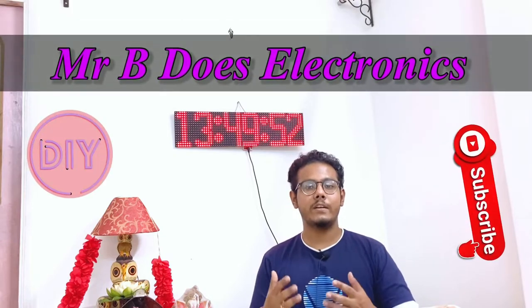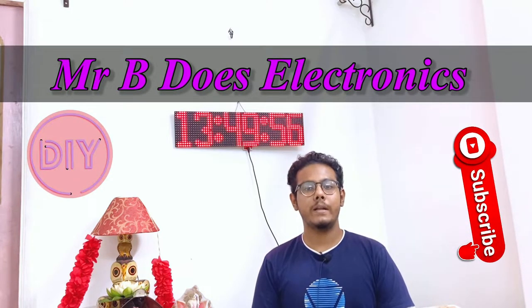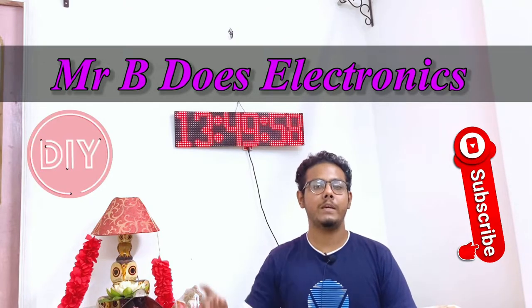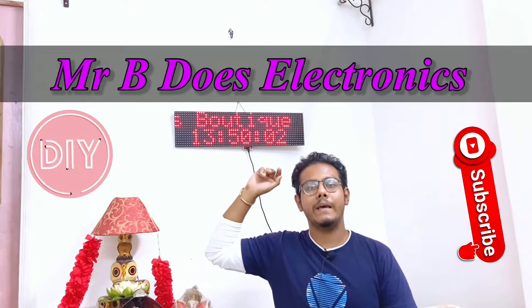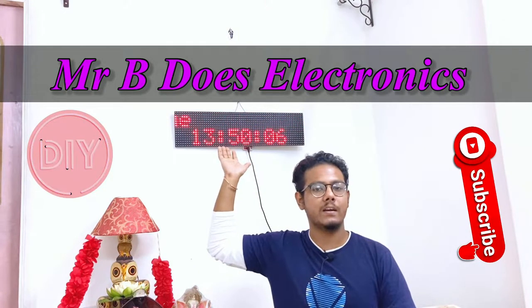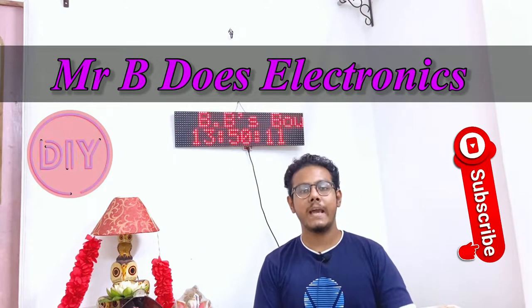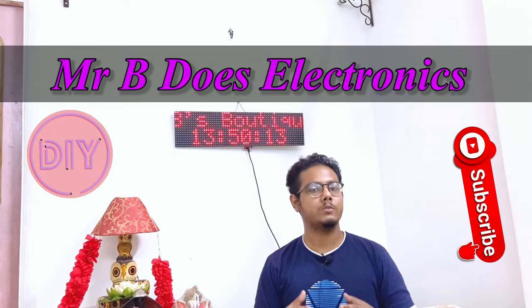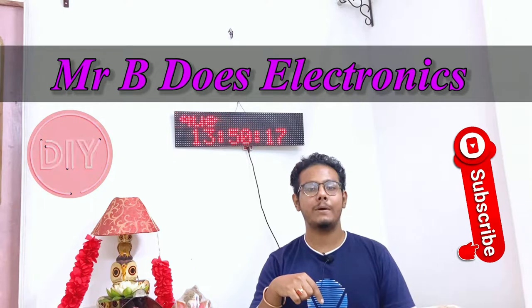Hello everyone and welcome to yet another video on my YouTube channel Mr. Beeders Electronics. In this brand new video I'll be showing you how to make your own digital wall clock which is internet connected with the help of two P10 LED red boards. You can get it in any other color and it is powered by an ESP8266. Without wasting any more time, let's dive into the video — this will be a short and quick video.